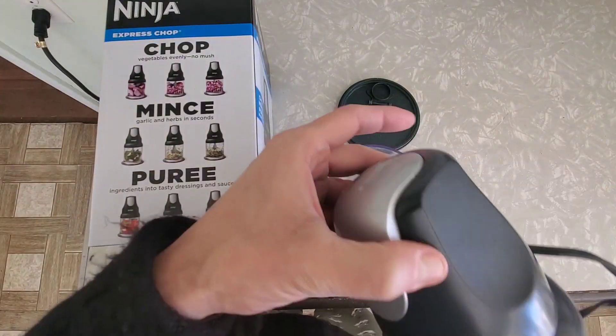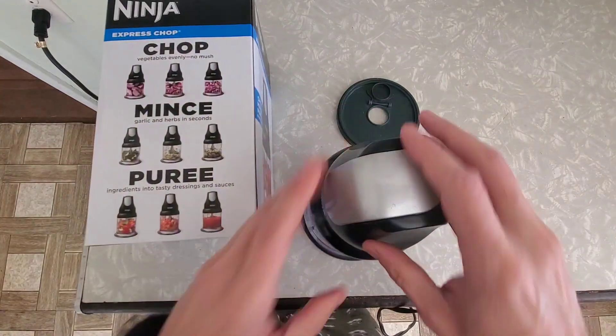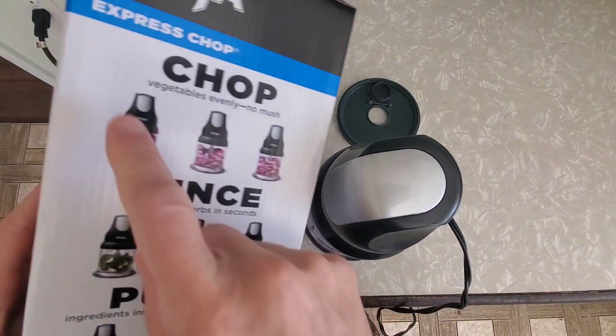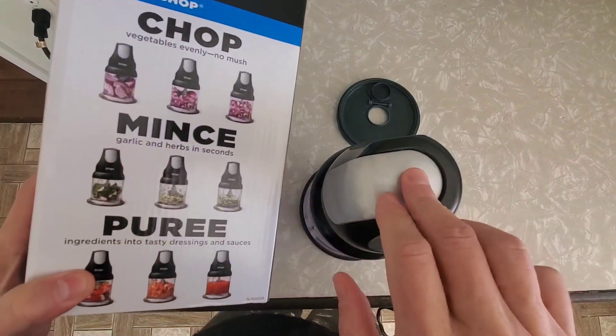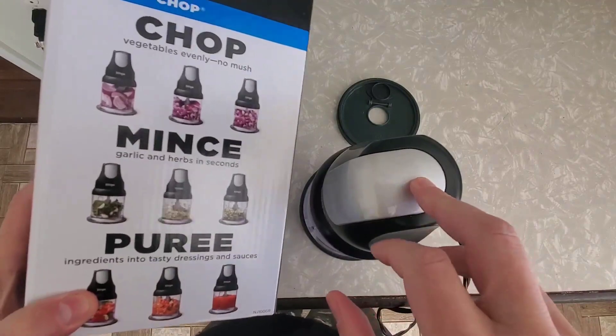The way it works is if you just tap this, you see how it just presses in a little bit? Once it's on here, when you just press it lightly, it just does like a quick chop. So that's when you're going to get like larger stuff. But if you hold it down, it will chop more. And if you hold it down long enough, it will actually fully blend.